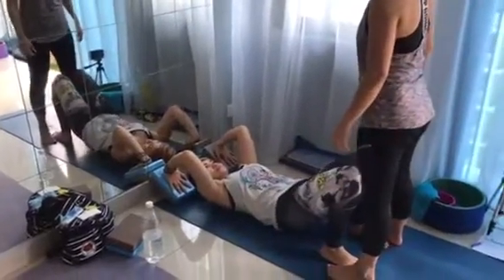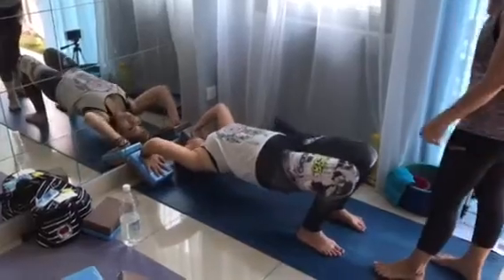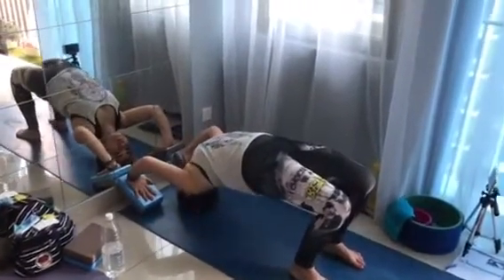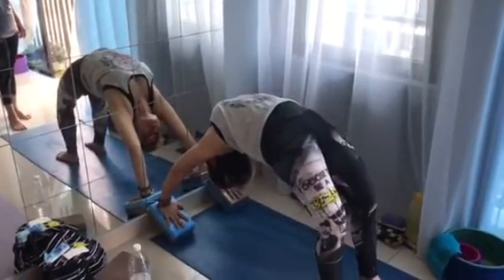Okay, let's go. Crown to the floor first. Chest open to the mirror. Activate your shoulders. Push up all the way. Do a few push-ups.